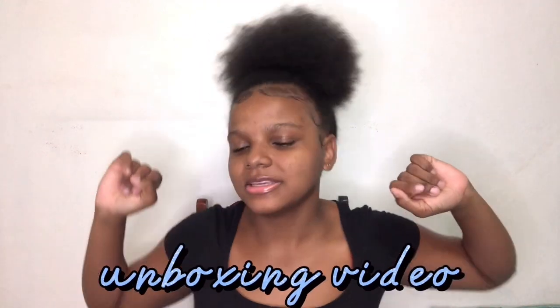Hey besties, it's your girl Moralia and I'm back with another video. This time it's an unboxing video — I got a tripod so you know I'm vlogging. Big shoutout to my auntie who bought this tripod for me.